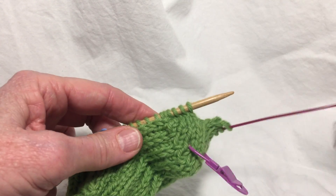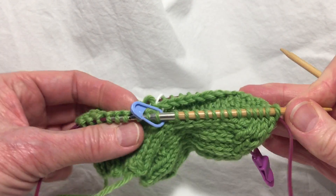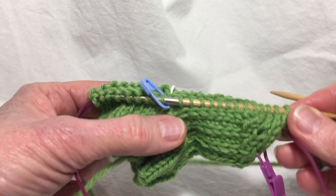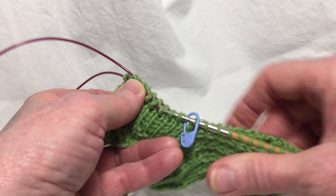So now you've picked up everything, you're ready to go. Your first round is going to be — I'll just show you the sock again, because I think it's really important that you understand what part of the sock you're on and why you're doing things.